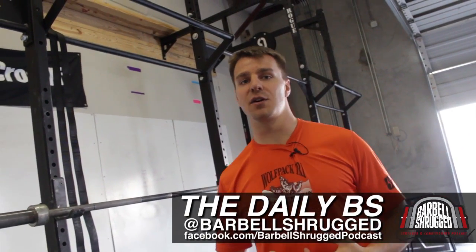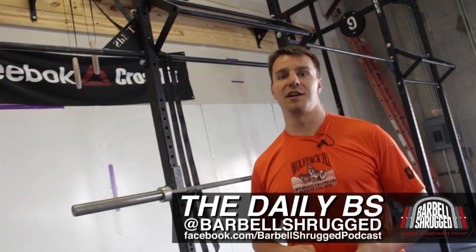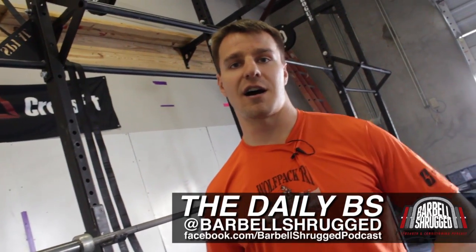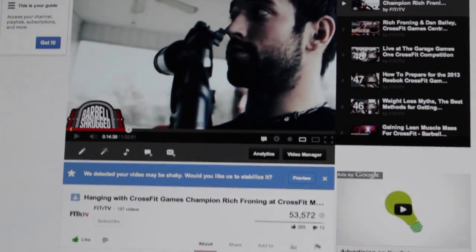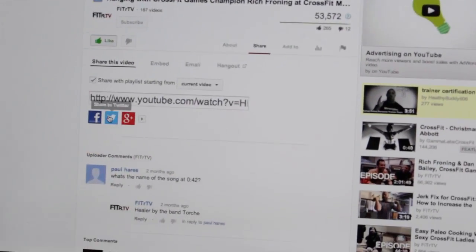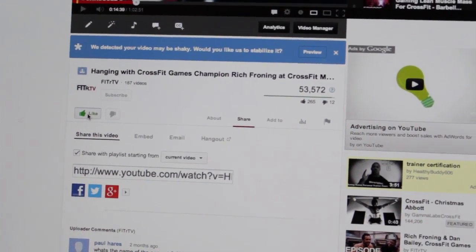If you have more questions, you can go to barbellshrug.com and click the Ask a Question tab at the top of the page. You can hit us up on Twitter at Barbellshrugged or on Facebook at facebook.com/Barbellshrugged podcast. If you liked this video or any of our other videos, make sure to share it on your Facebook wall and like it. Thanks, drug thugs.